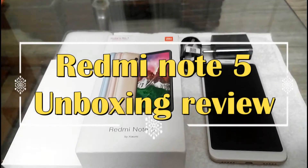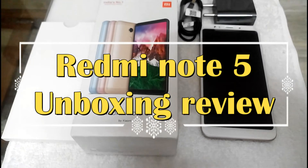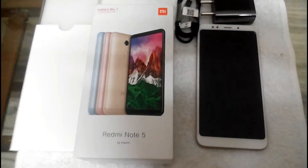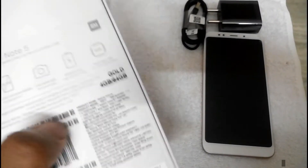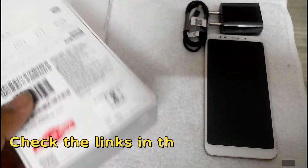Hello everyone, hi I am Sai Chathanya. In this video I am going to show you the unboxing review of this Redmi Note 5. So Redmi Note 5 I have ordered from the MI store. These are the 4GB and 64GB variant, which is for the cost of ₹12,000.